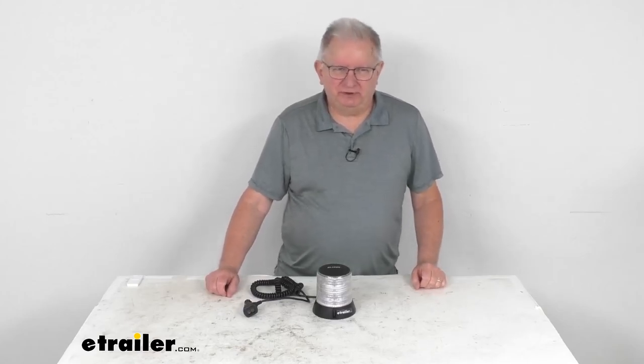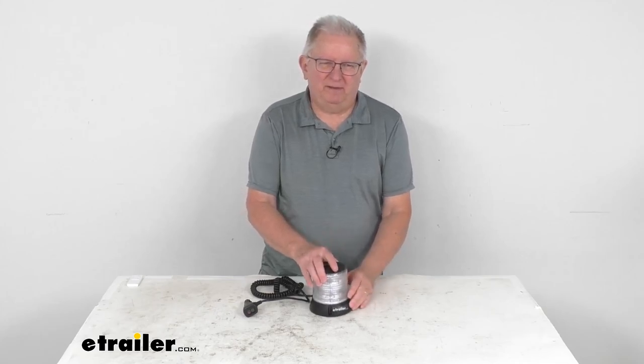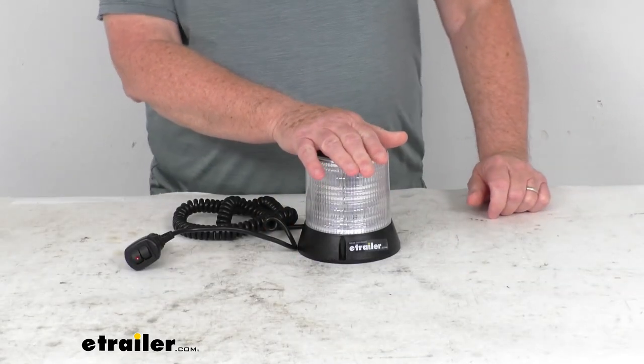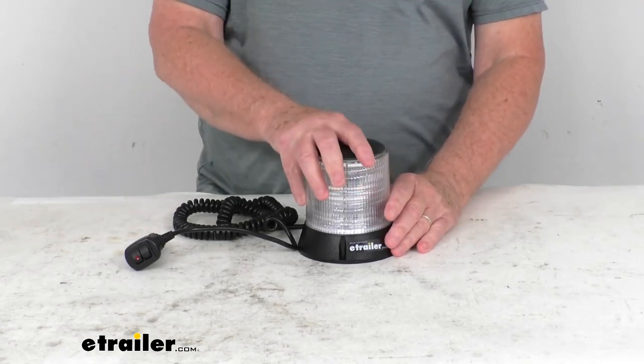Hello everybody, this is Jeff at eTrailer.com. Today we're going to take a look at this Blazer Tall Profile Magnet Mount LED Warning Beacon. This is a tall profile warning beacon that alerts other drivers and pedestrians of the presence of your service vehicle.